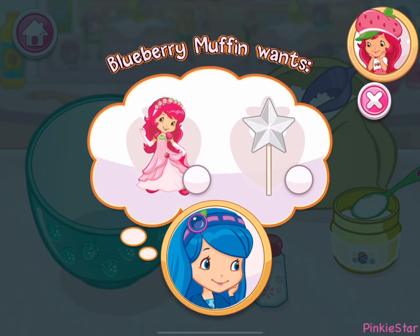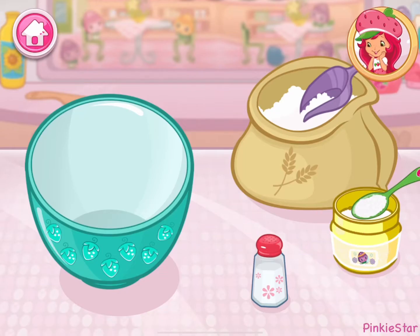Blueberry Muffin wants something special today. Let's bake a beautiful princess cake together.